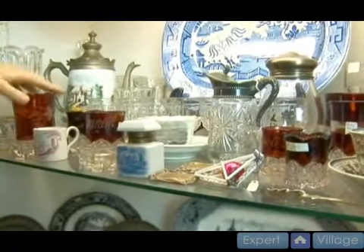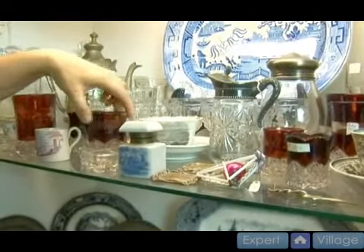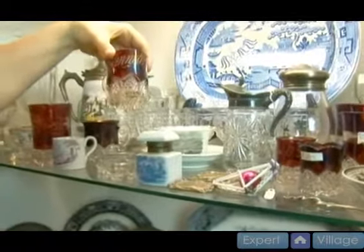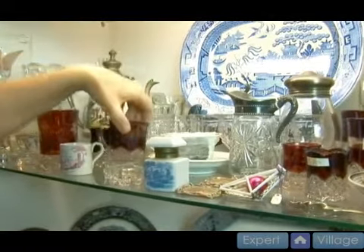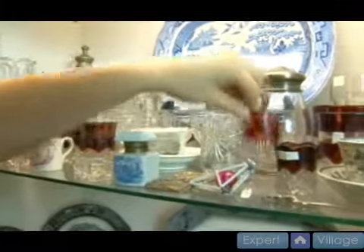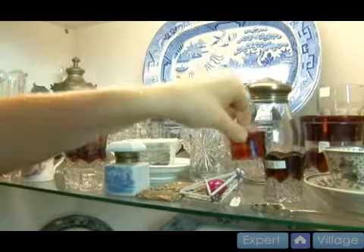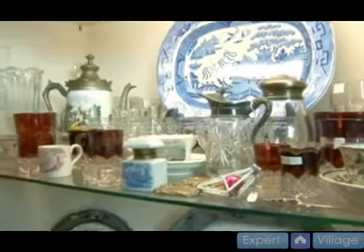You can see a few of these later pieces of ruby flashed glass which were used as souvenirs and their names were put on them. This is the later examples that we'll see. Also, something like this, which is a toothpick holder with someone's name on it from the late 19th and early 20th century.